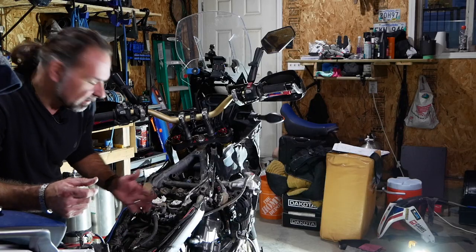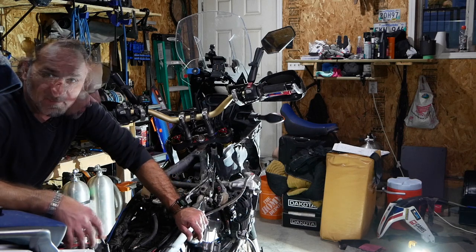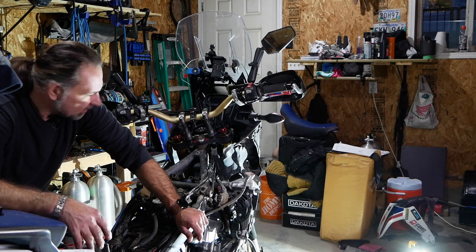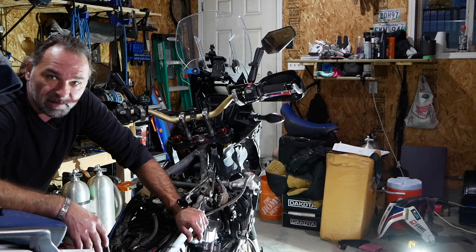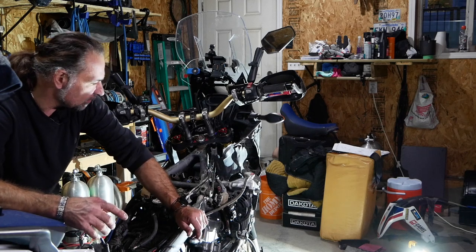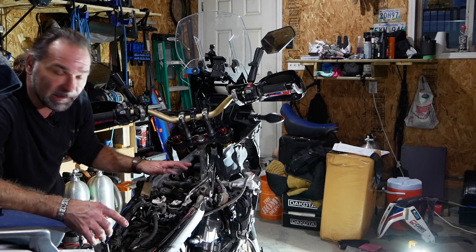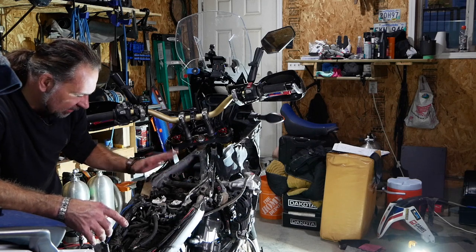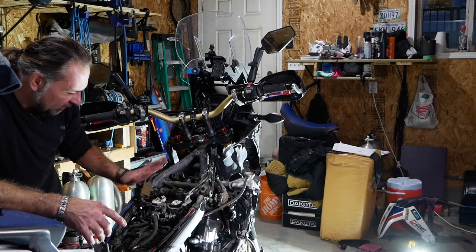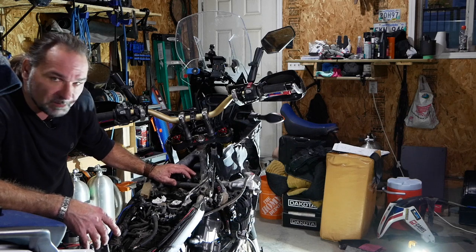So this is it — I removed the tank and I'm ready to go. As you can see, it was a little bit of work to get to this point. It probably takes about a solid two hours to remove all your crash bars, tank, and air box. Right now I have my intake plugged, everything is out of the way, and I'll be ready to remove the rest of the components.